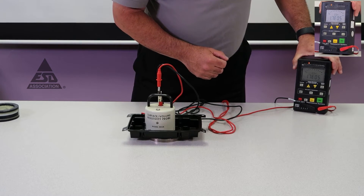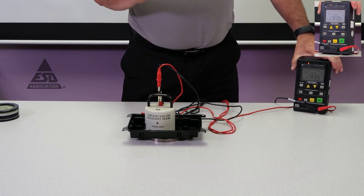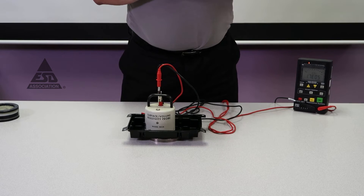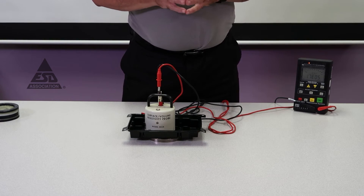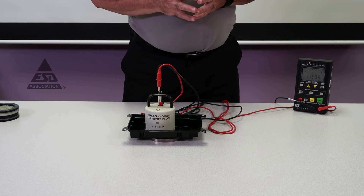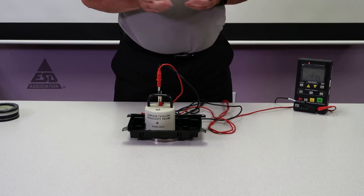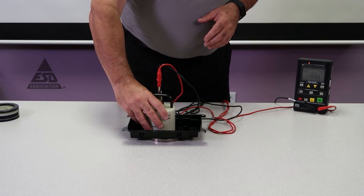This reading is actually in the conductive range — it's 1.7 times 10 to the 5th ohms. This is a measurement in resistance only, not ohms per square, which some people report. In this configuration, if we wanted to report ohms per square we would multiply by 10, so it would be 10 to the 6th.